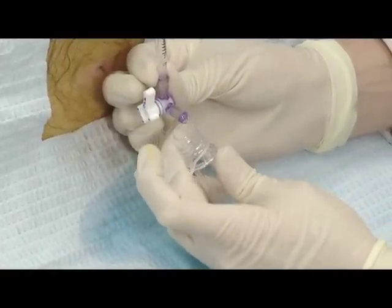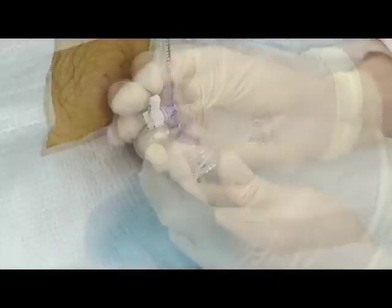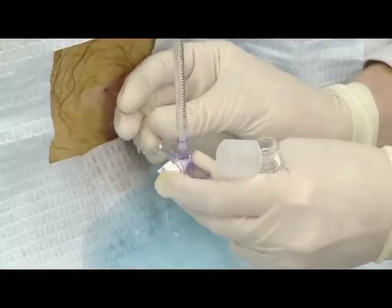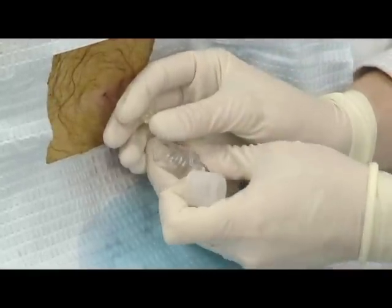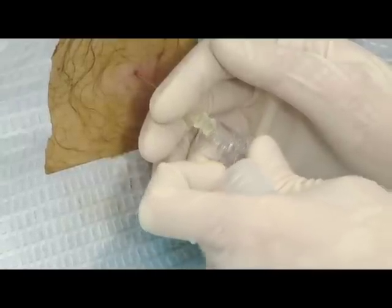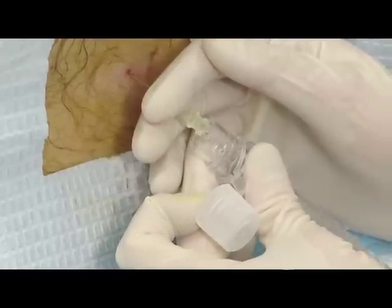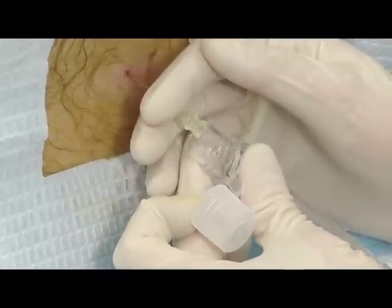Hold the first collection tube beneath the manometer to catch the CSF that will be initially expelled from the device. Detach and set aside the manometer and allow the fluid to drip directly into each tube. Collect fluid in each of the four tubes, at least three to four cc's in each tube, unless cytology is indicated, in which case at least five cc's is required for best results.